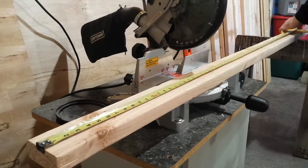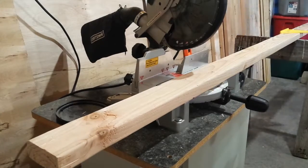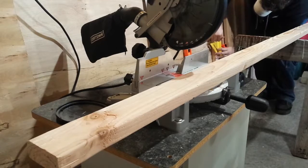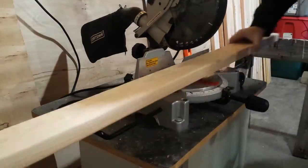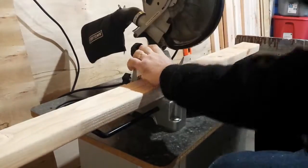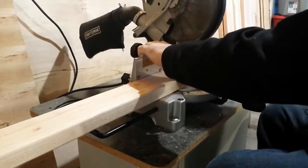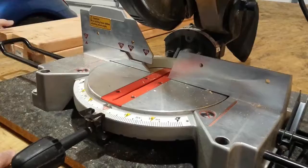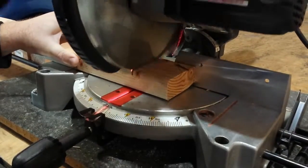First I start off by cutting down the 2x4 frame. This is going to be around five and a half inches off the ground, approximately four feet deep and about five to six feet long, framed up with joists or studs at 16-inch intervals.